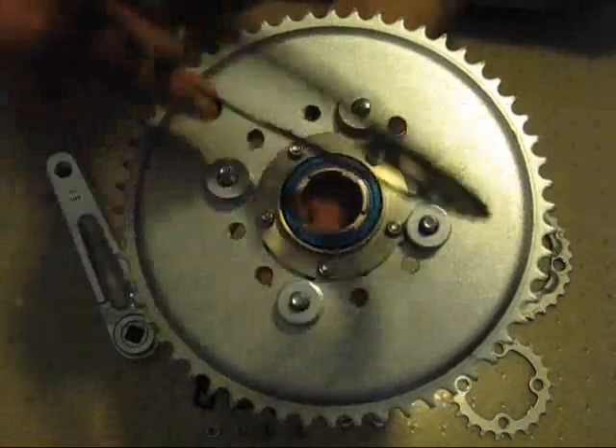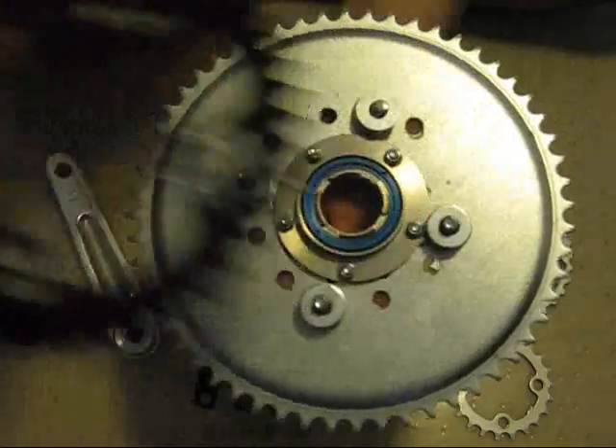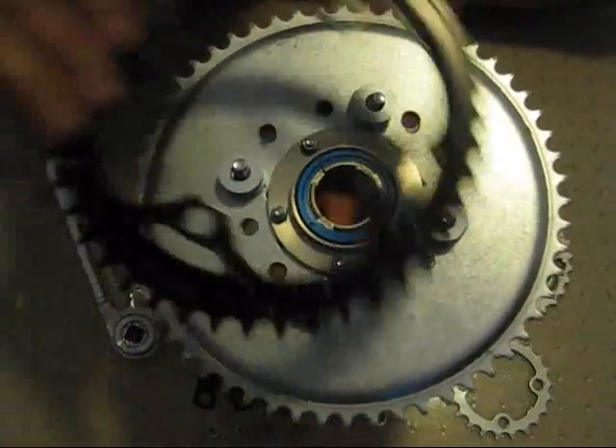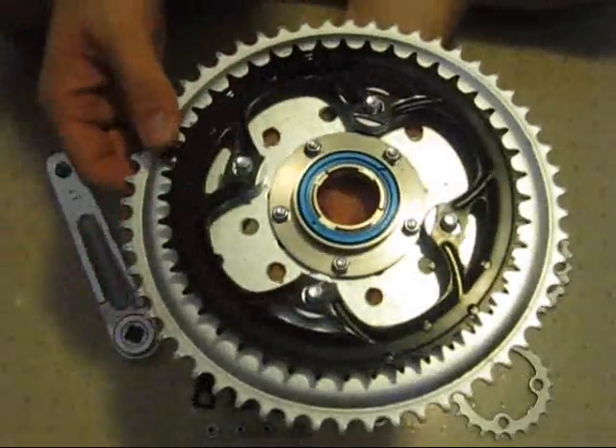Once the bolts and washers are all in place, I'm ready for the first sprocket. This is the 44 tooth chain ring. Notice I had to do some grinding on it to make it fit over the washers. So this goes upside down in place like this, over the bolts.